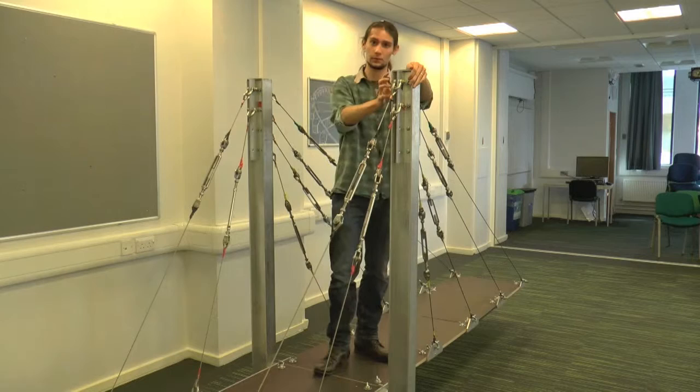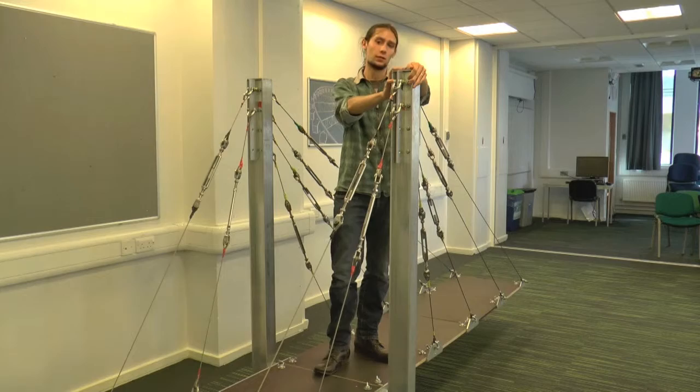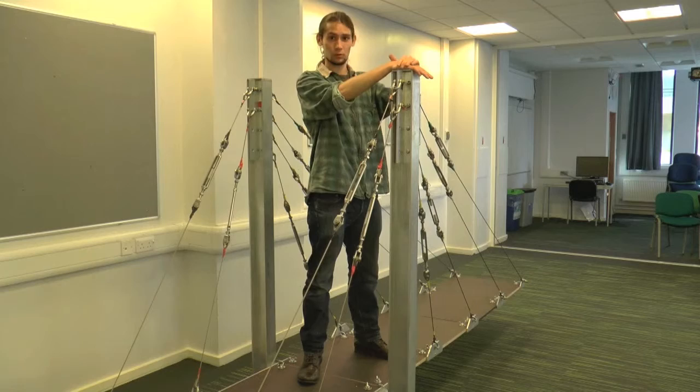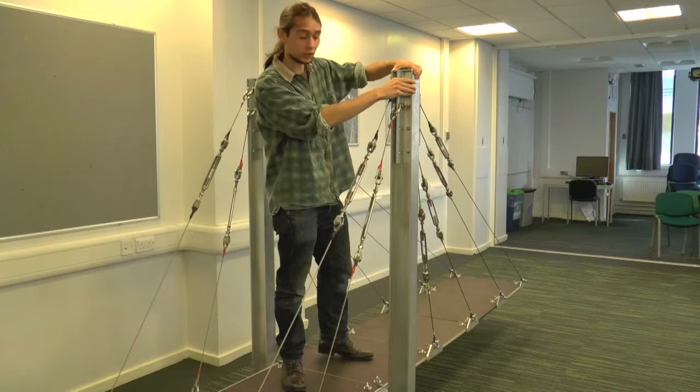The effective lengths of those two cases are different. For the fixed-free case, the effective length is two times the length we measure. And for the pin-pin case, it's only one times the length we measure. Because we want the effective length to be short, for the longer effective length we actually want to provide the biggest resistance to buckling, which is why the major axis is oriented this way.